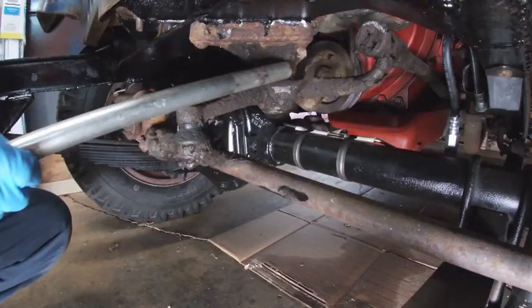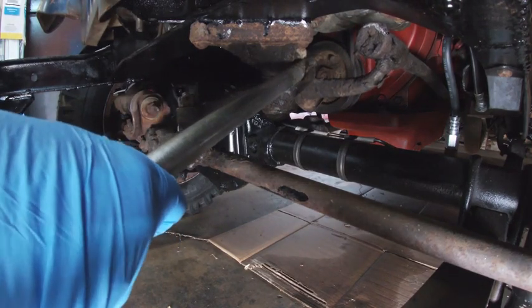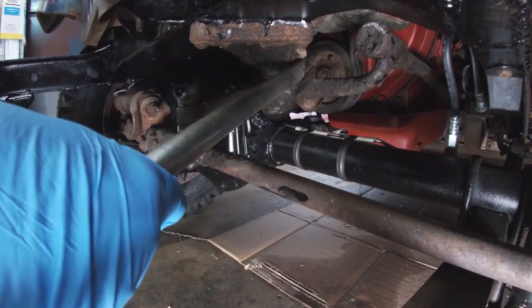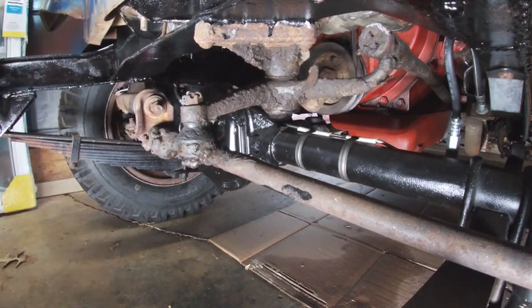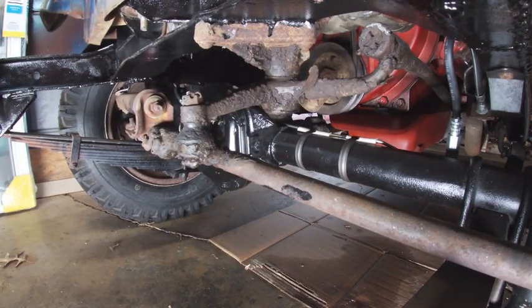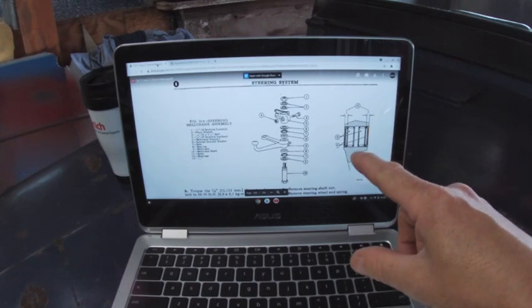So with coffee in hand, on this video I'm going to go ahead and do the bell crank rebuild. I showed in a previous video how bad it is — it shakes quite a bit. Let me show you. Hopefully you can see how much movement that has. I'm just going to use the play in the steering wheel — keep an eye on that bell crank.